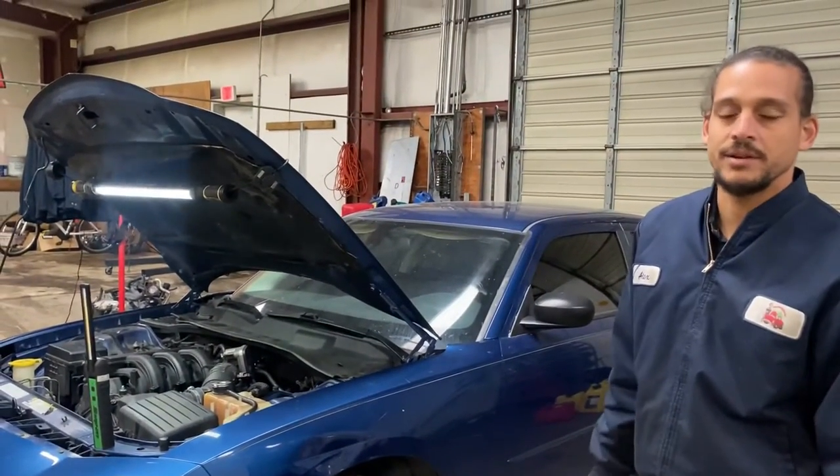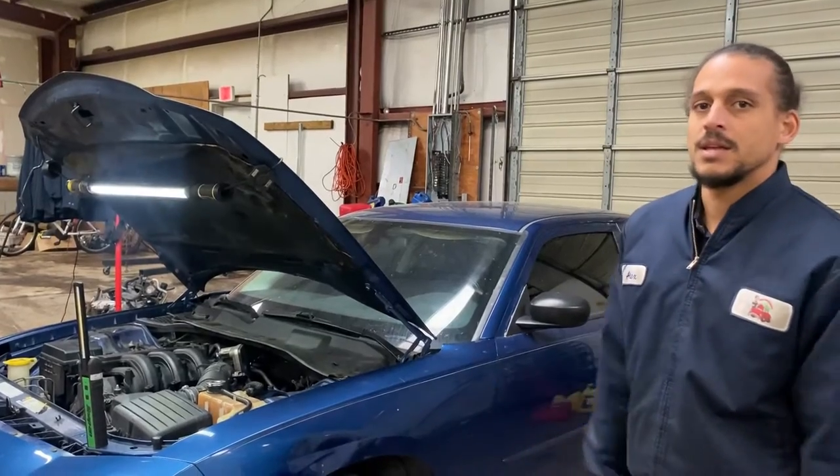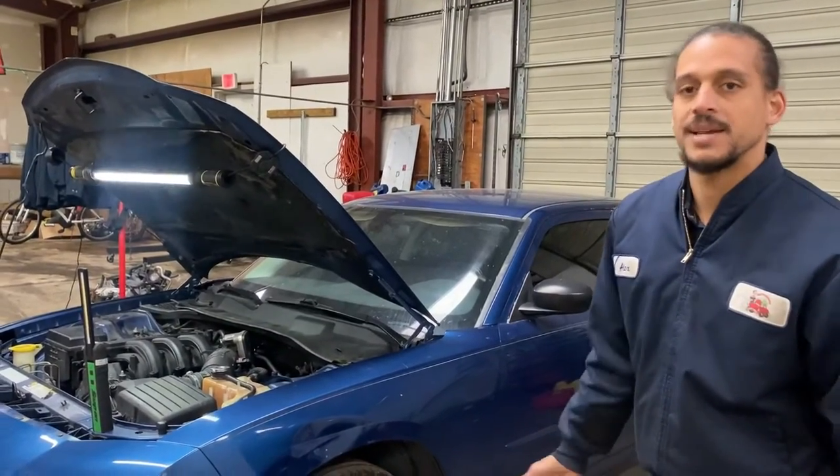Over here I've got a brand new radiator. When you're doing this I wouldn't recommend doing a used radiator - you'd just be doing all this work for nothing. This job should take you about an hour to an hour and a half. The rating on this job I give about a four, ten being the hardest, one being the easiest.